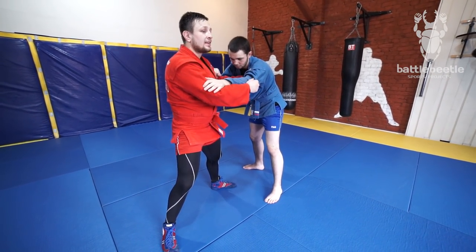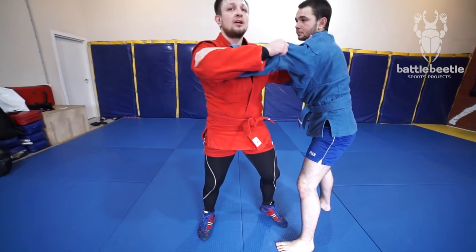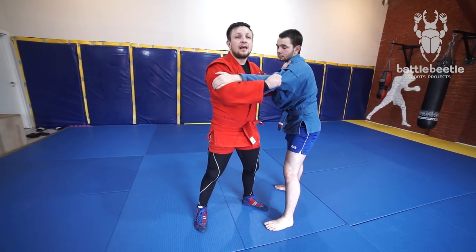Just natural reflexes — he wants more. And then one, two, three, from here I can go for any takedown I want.